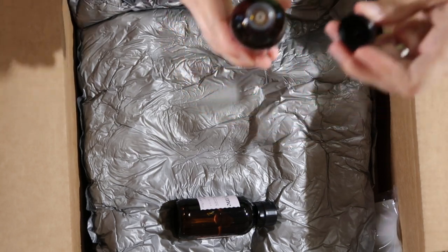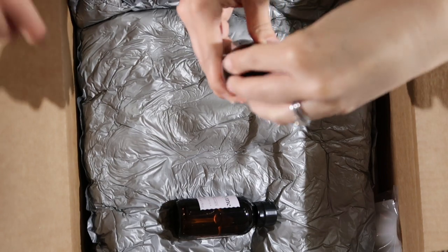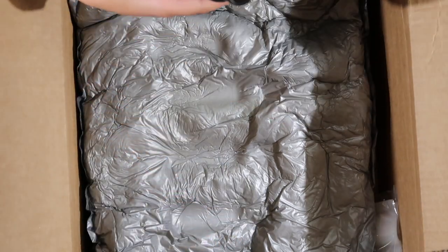I wonder how that smells. I like that they have that cap. What do you think about that one? I like it. Yeah, nice and clean smelling — very clean.